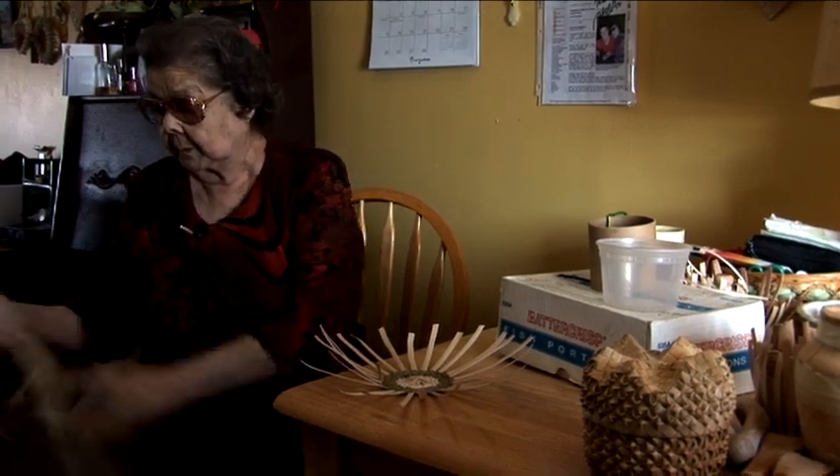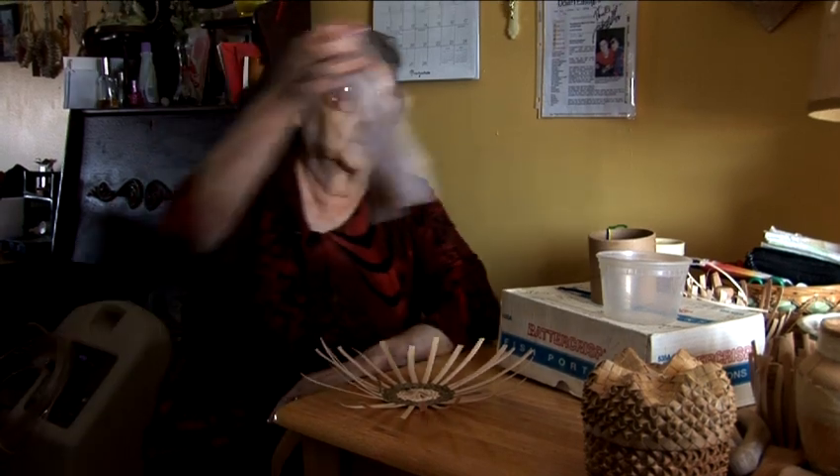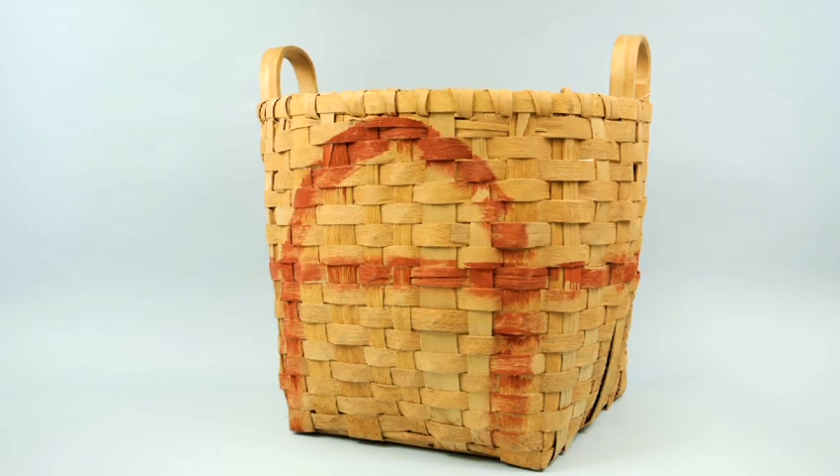Well, they all died off — the men that used to make the scale baskets, they all went. And the younger ones, well, some of them did learn to do it.